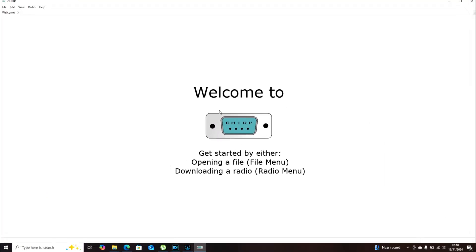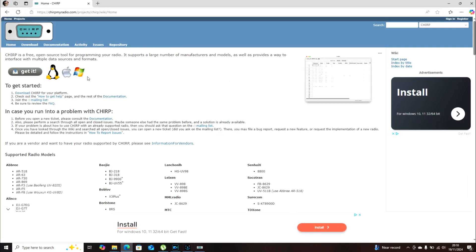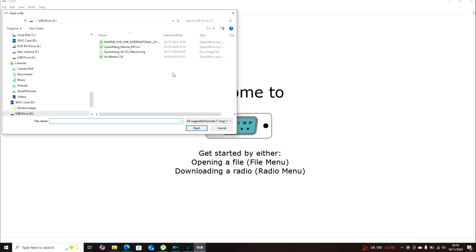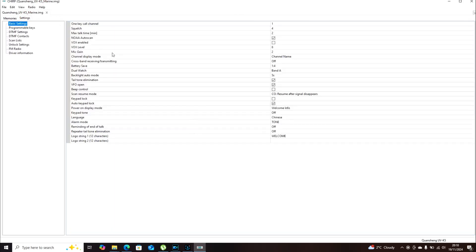Then we go onto the computer - I'll do a screen share here and show you how to do it. We're going to use a program called CHIRP, which can be downloaded for free at chirpmyradio.com - I'll stick a link down below. Now it's all connected. There are two ways to do this: I can go File > Open, and I have an image file - the Quansheng UVK5 image.